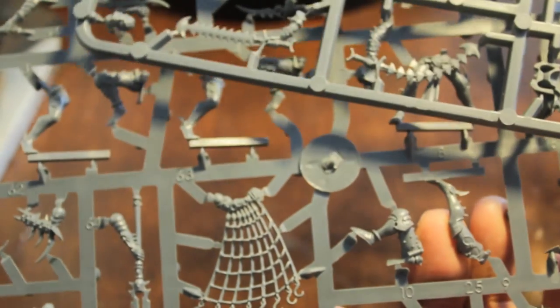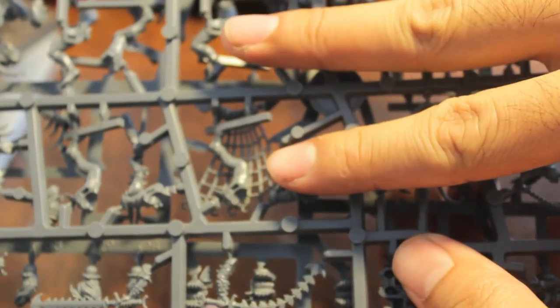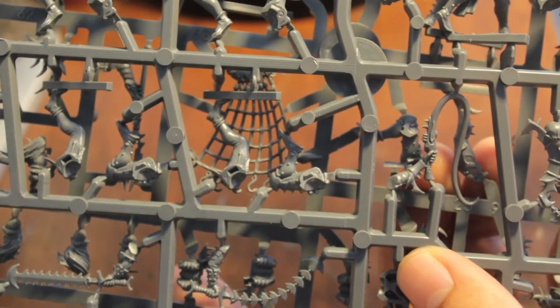So what I'm gonna do now is I'm gonna put together 10 witches, just like I did for my Dark Eldar project. And then I'm going to come back and show you what they look like. I'll also show you what bits you have left over for converting and doing other things with your Dark Eldar range. Okay, so stay tuned, and we'll be right back.